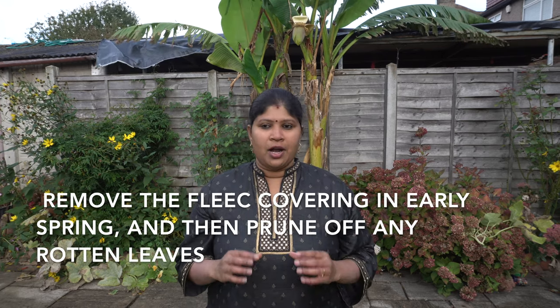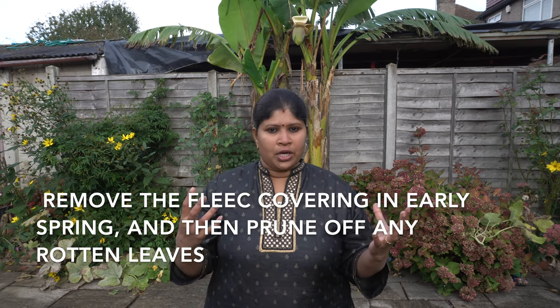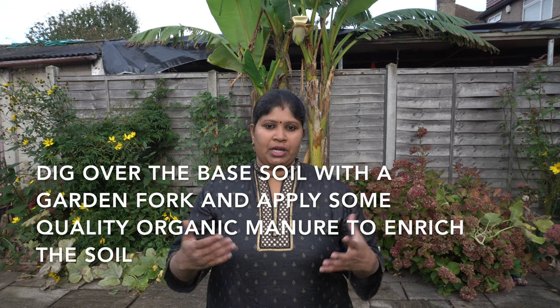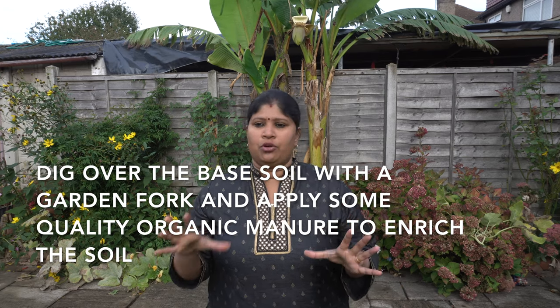What you do is remove the leaves in early spring. The leaves may be rotten — cut them off. Pull the leaves with a nice color.